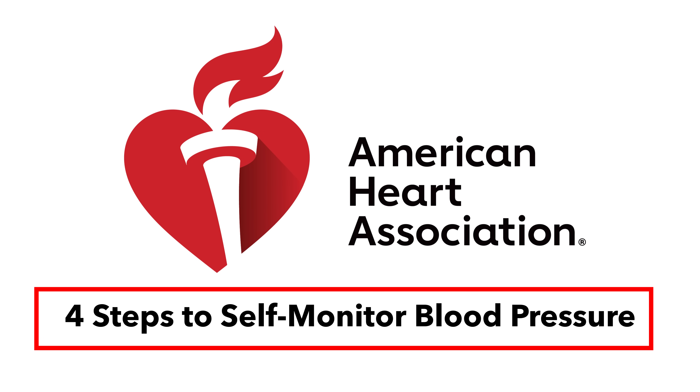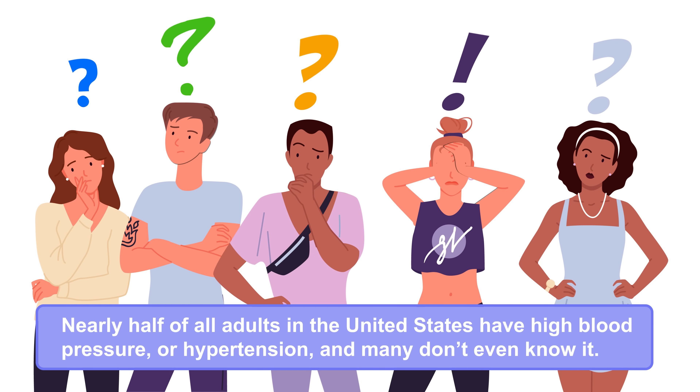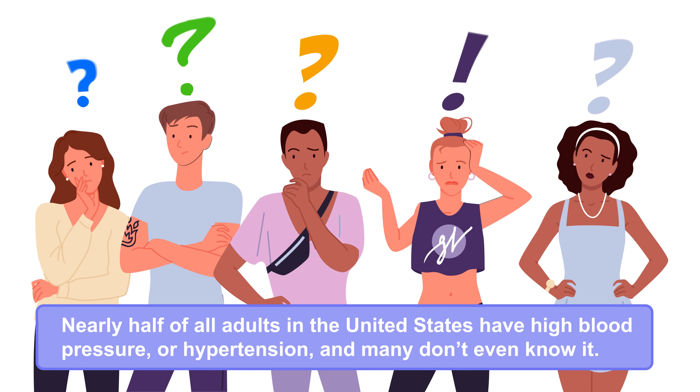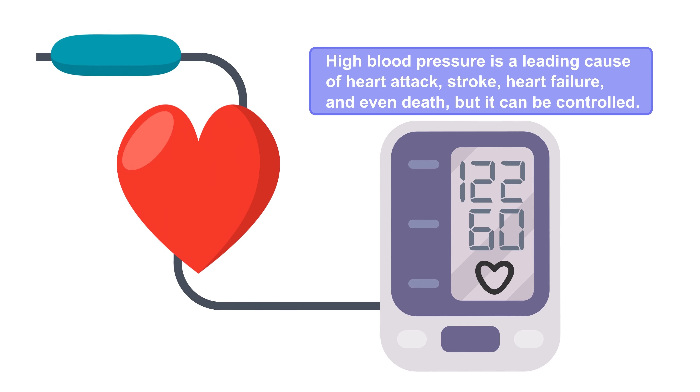Four steps to self-monitor blood pressure. Nearly half of all adults in the United States have high blood pressure or hypertension, and many don't even know it. High blood pressure is a leading cause of heart attack, stroke, heart failure, and even death, but it can be controlled.